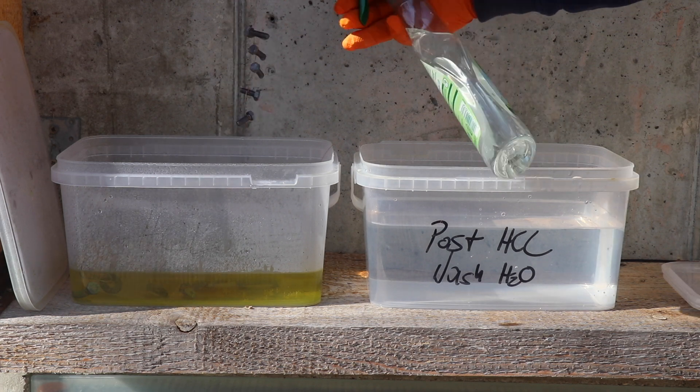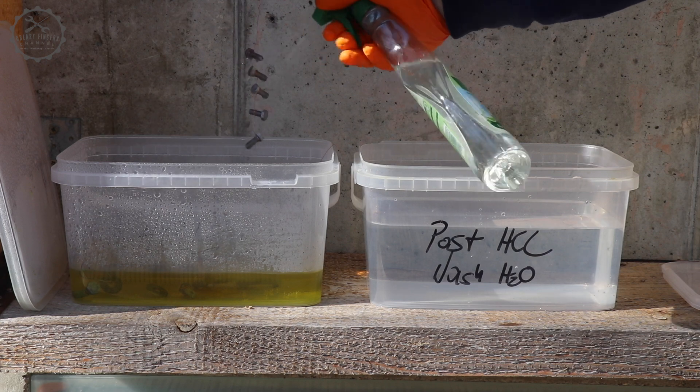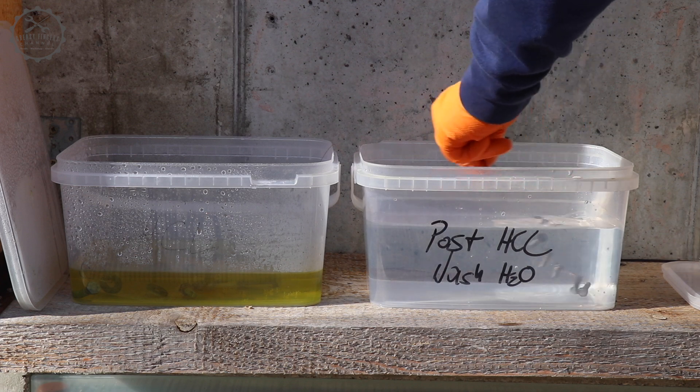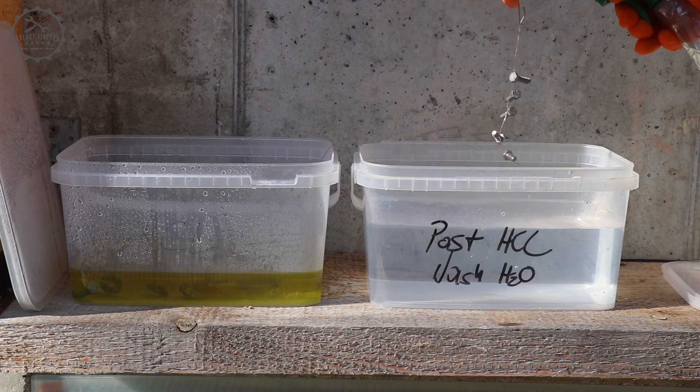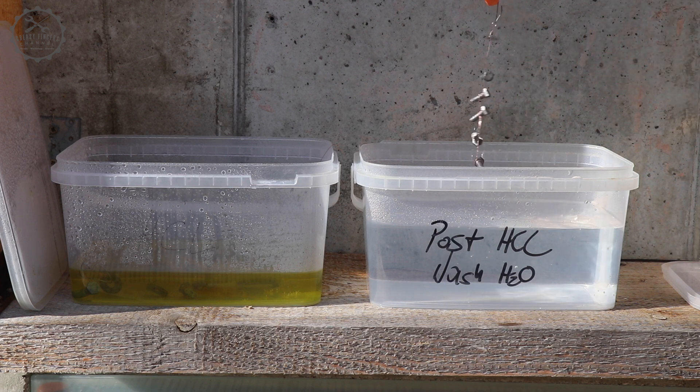To clean parts that are lifted out of the HCL bath, I use a spray bottle with distilled water first, then rinse them, then spray them again. Otherwise the HCL concentration in the rinsing fluid will allow acid residue to enter the electrolyte, contaminating it over time.